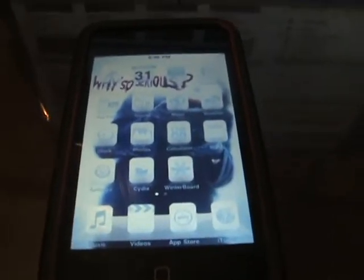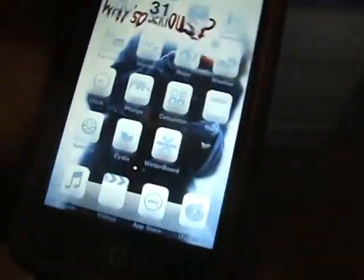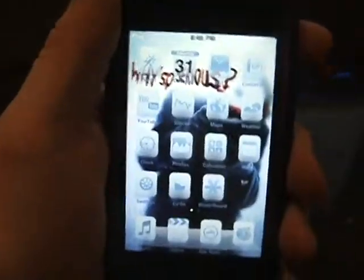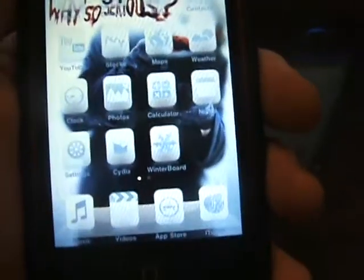Hey YouTube, it's the iPod Touch Guru here, and I have officially jailbroken my iPod second generation using RedSn0w from the iPhone dev team.